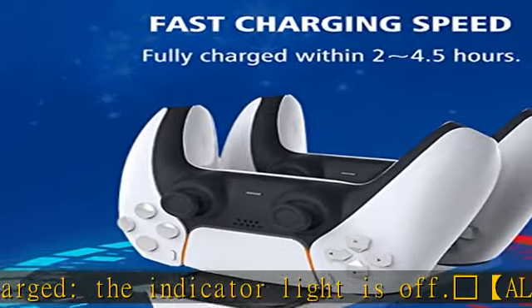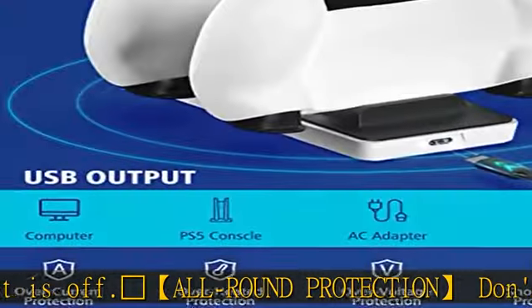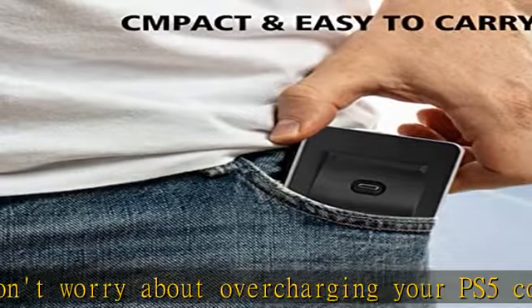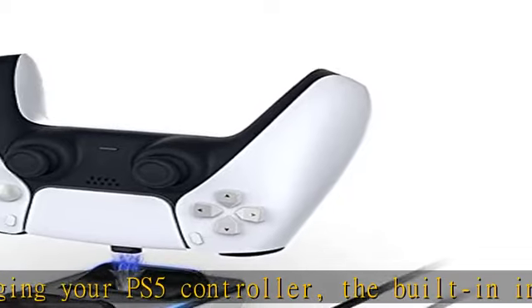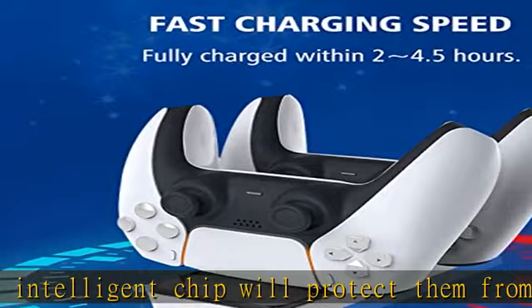It can also be used as a stand to hold your controllers. Easy to use — just put it on the desk, plug in your PS5 controllers, and the charger will start charging immediately. The compact, ultra-slim design makes it portable to charge your PS5 controllers anytime, anywhere — at home, traveling, or partying.